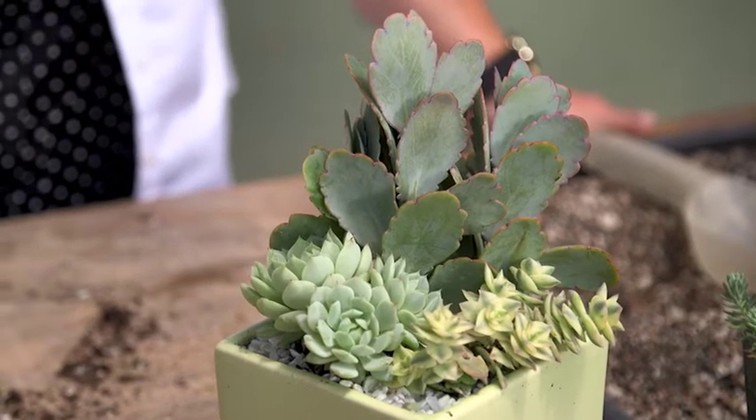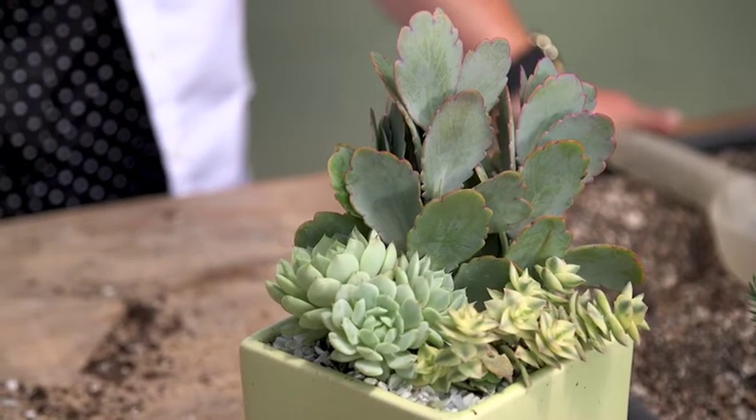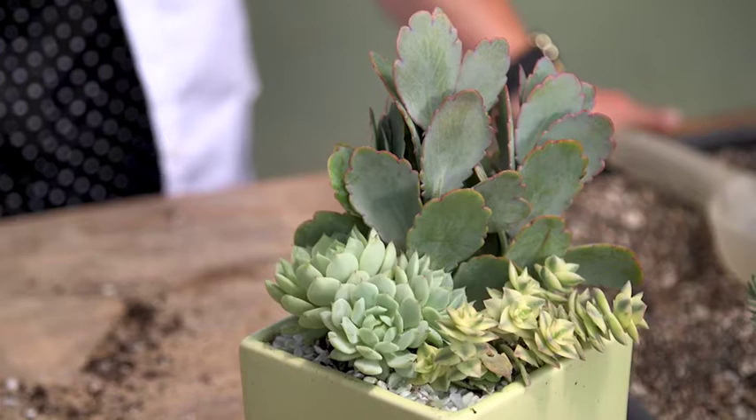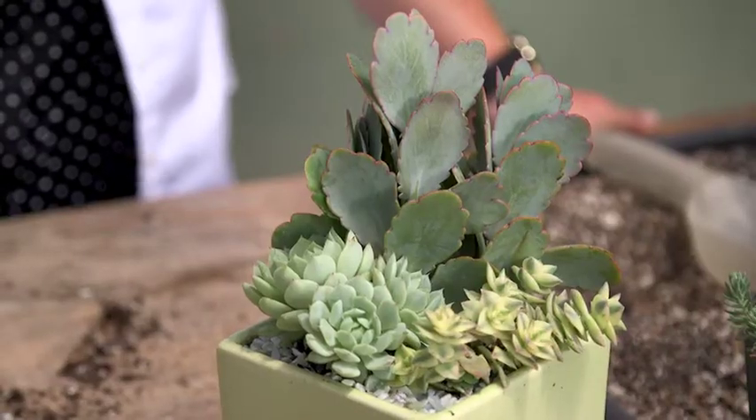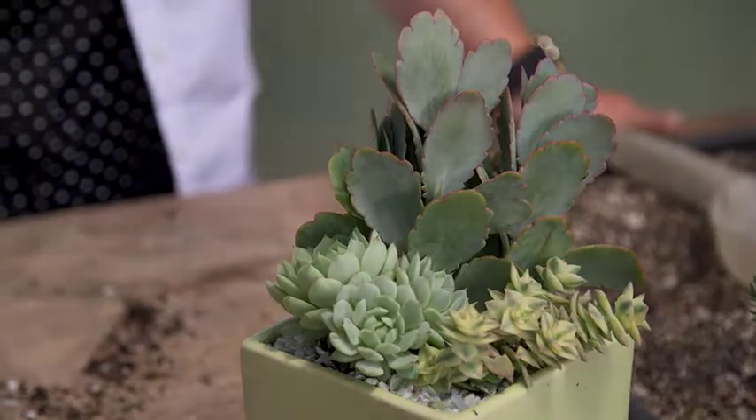You can choose to water it in after putting it all together, or you can wait if it's a really hot, dry day. Succulents don't really need to be watered any more than once a week, and watered all the way through until the water comes out of the bottom of the container. Don't water them again until the container soil is almost all dry. That'll change during the winter — it might probably be less than once a week, maybe every other week. Depending on the plant species, it could only be once a month during the winter.